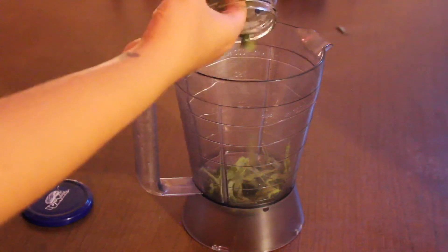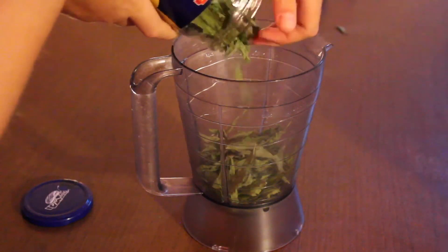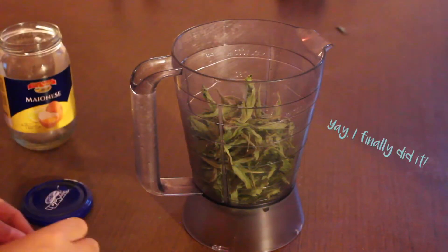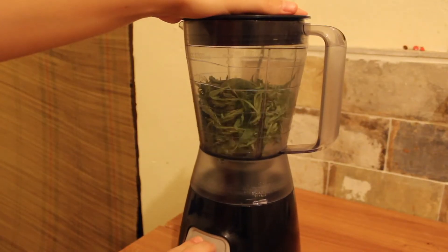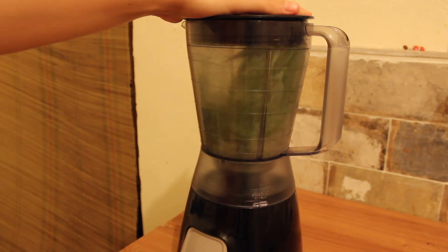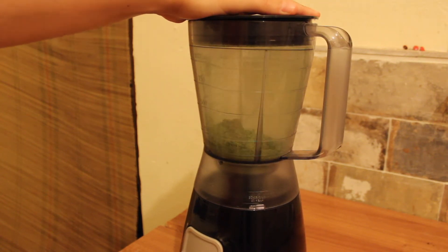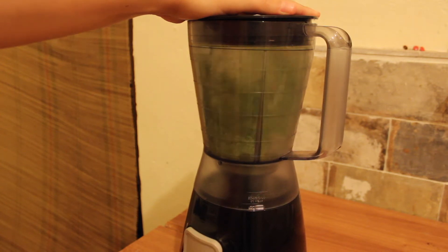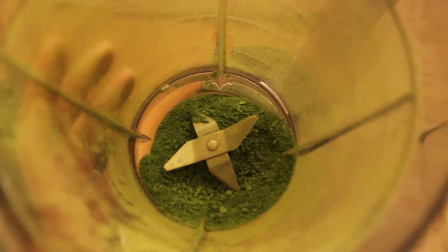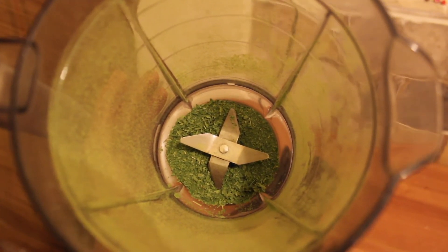Here, as you can see, I was having a bit of a hard time putting the leaves into the blender. Look at the colour of this powder — it's a bright and rich green, so delicious. It's healthy, tasty, all natural, and mostly it's made from your own garden.